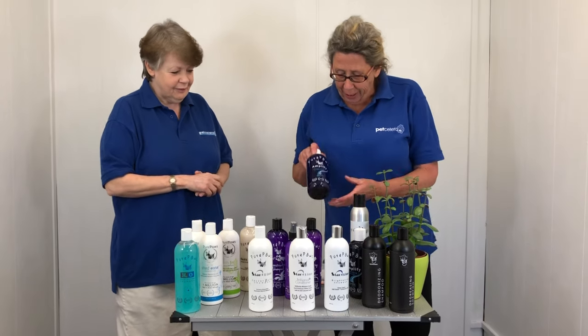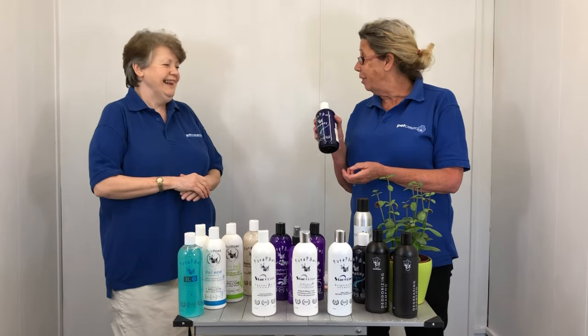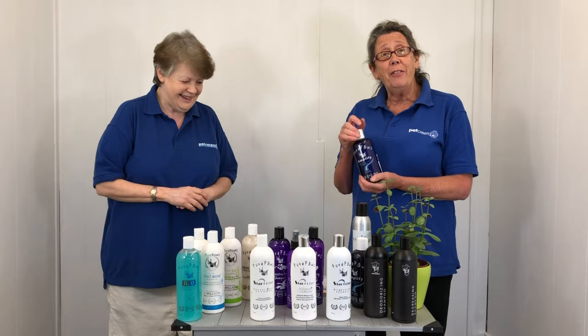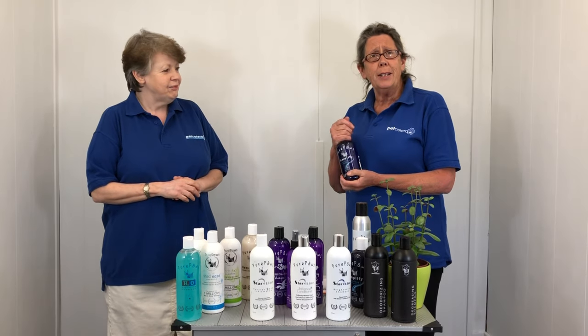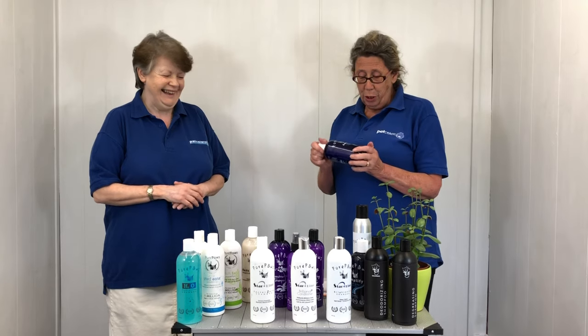We then go on to Amplify — and that's what it says on the bottle, exactly. So for any of those Pomeranians, Akitas — as Karen says, with Woof — this is what you would use.